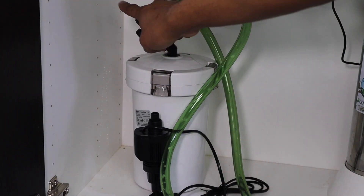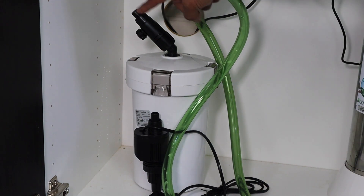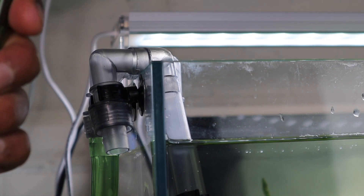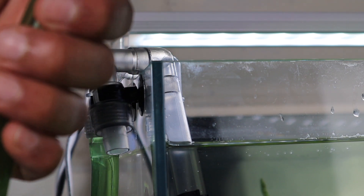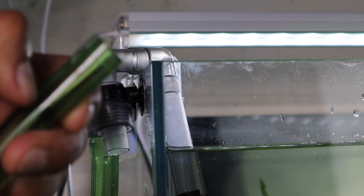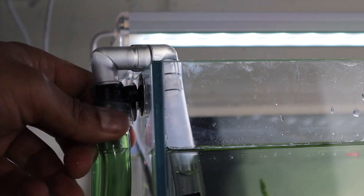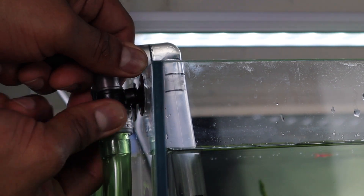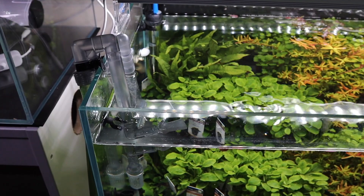Water comes in at this end, goes down, and then comes out this end. I need to plumb the inlet, plumb the outlet, and I need to suck on the outlet tube in order to prime this filter. This is how it's done on the ADA superjet filter as well. The filter is now primed — that wasn't too bad actually, I was dreading that bit. What I like about these fasteners is they've got a good grip, so you can really get them nice and tight. I'm going to plug the filter in now and check the flow.